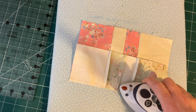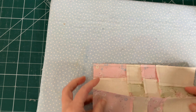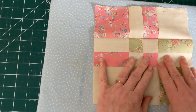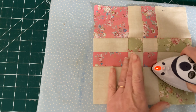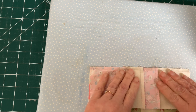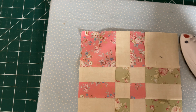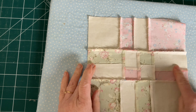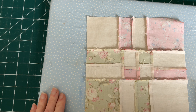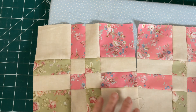First set the seams as we've done with all the other seams, and then press both of these seams so they're going upwards. Open it out first, make sure that the bottom seam is going upwards and then press the bottom seam, and do exactly the same with the top seam. And this is how it looks on the front, and if we turn it over you can see that all the seams are going in the same direction on each row, and the middle row is going in the opposite direction to the top and the bottom seams.